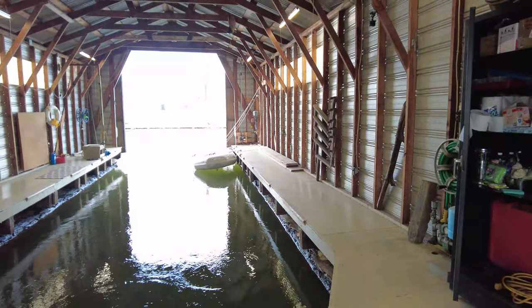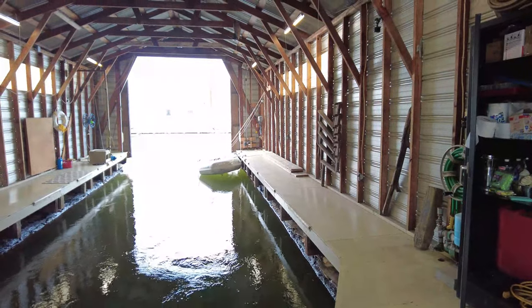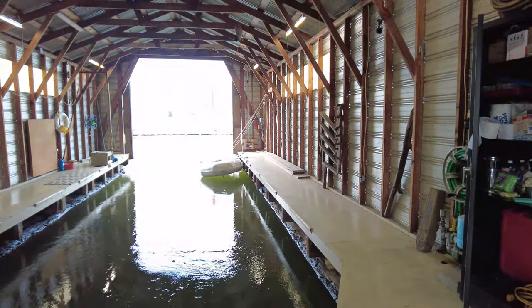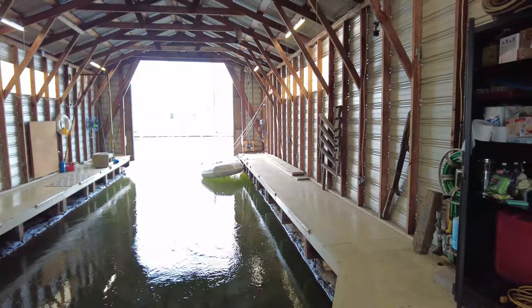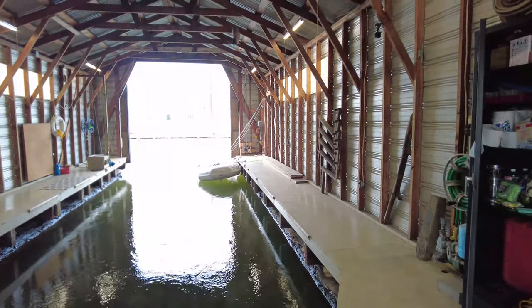Plus the pump itself was misaligned — it wasn't totally on the block quite right. It wasn't leaking or anything, but the belt was off a couple teeth, off to the side. Those flat belts, you know, running over the top of the pulley.